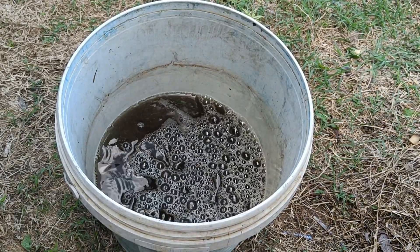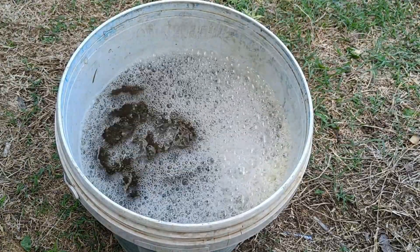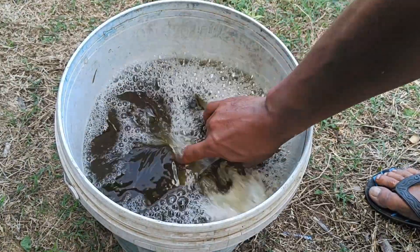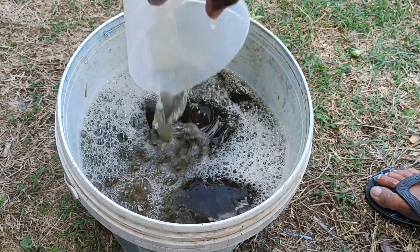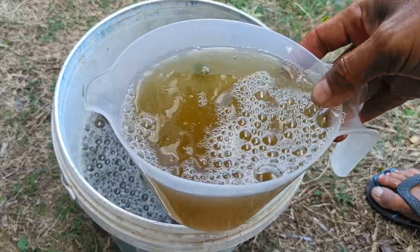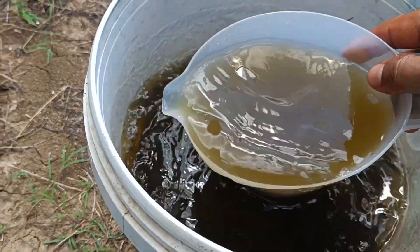How to use Balakasita leaves as a natural pesticide. Boil several Balakasita leaves: wash them thoroughly and boil them in water. Strain the boiled water until a thick green liquid is obtained. Then spray the boiled Balakasita leaf liquid on plants infested with pests.